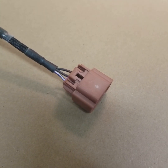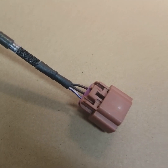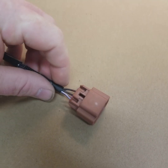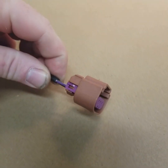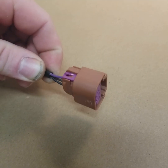Hey guys, today we're gonna take a quick look at pinning, de-pinning, and repinning a Continental fuel content sensor. What this does is measure the ethanol content in your fuel if you're running alcohol-based fuel like E85.